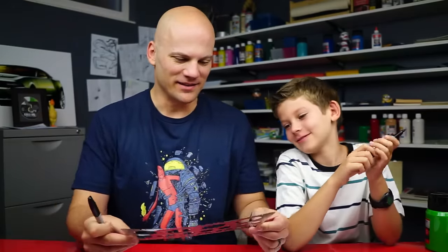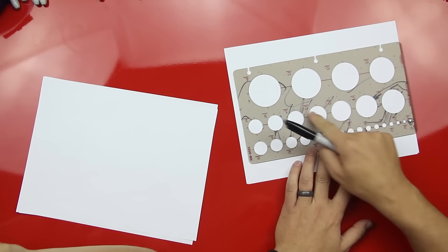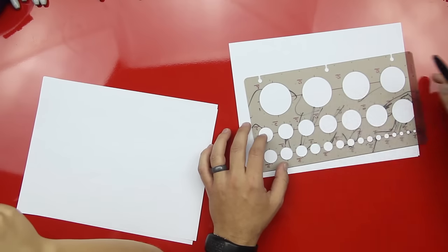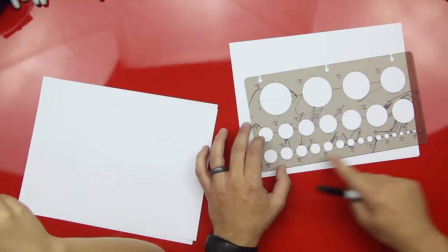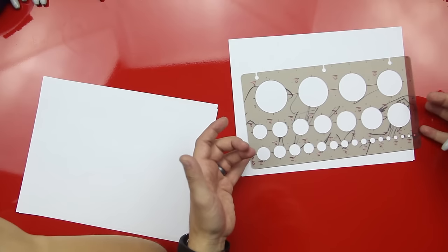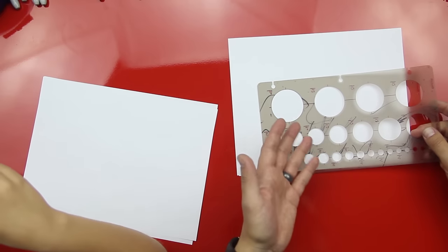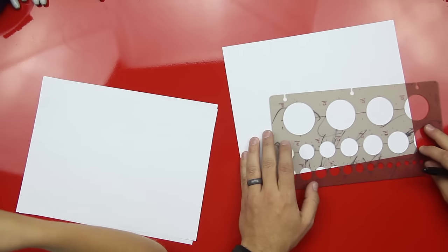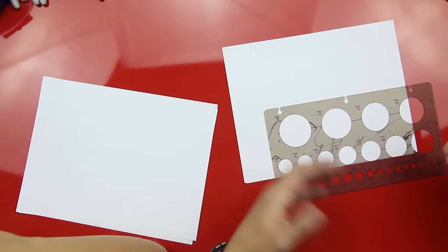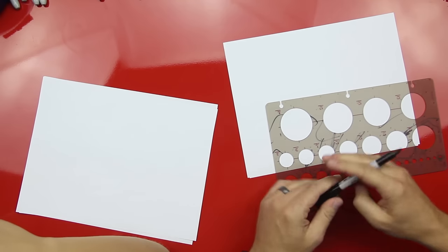We have this cool — what is this? A template. Yes, this is a template. This is a real actual circle template, and it looks like Austin got to it — he kind of drew all over it, but that's all right. It starts with a big circle and goes all the way down to a little circle. You can get these from an office supply store or an art supply store, or online. But if you don't have one, you can just find something around the house that's a circle about the size we're gonna use. You can also just freehand it — just draw a circle. This is just an easy way to draw a nice smooth circle.